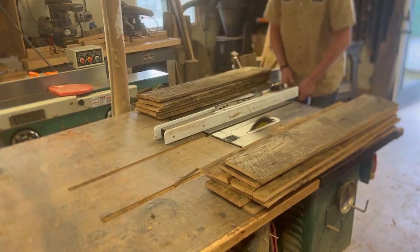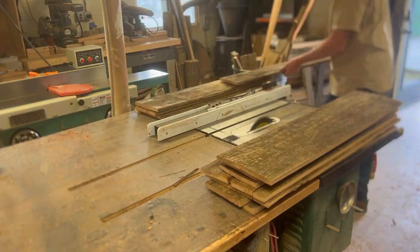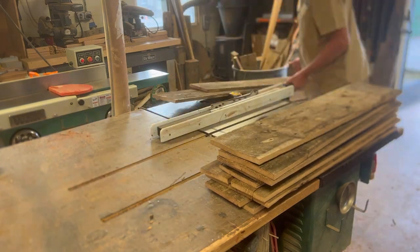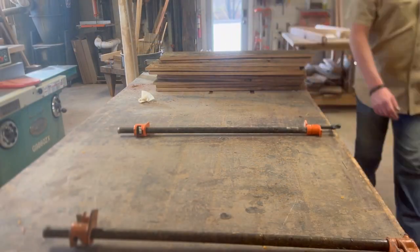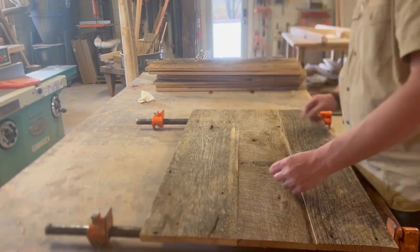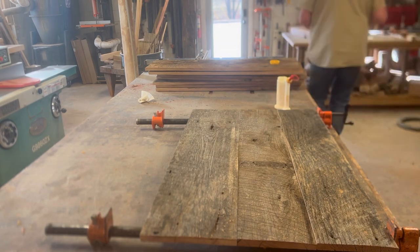One thing I didn't film: some of these panels have pretty big holes and cracks in them, and I do fill that with epoxy, which just adds character to this old wood — but I don't have that on film. We're going to have four panels, two to each door, and getting those glued up now.